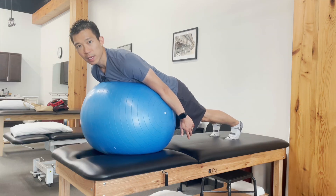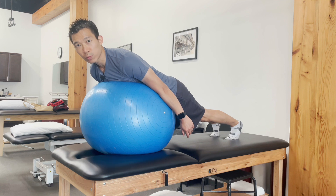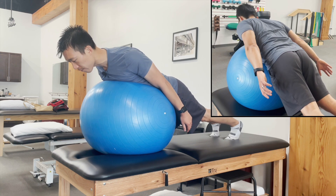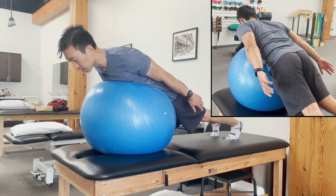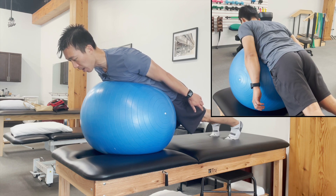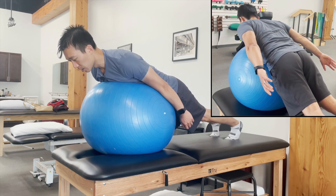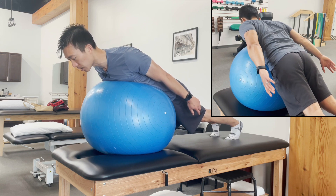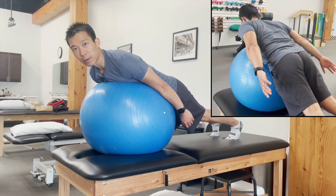The last exercise is a shoulder blade squeeze with shoulder extension. The exercise is similar to the previous one — you're still on the ball in a similar position. You squeeze the shoulder blade, bring it in and down, hold that, and then lift your arm backwards just to neutral. This is working on the shoulder blade muscles in the back, not really engaging the rotator cuff. Do 10-second holds for 10 reps.